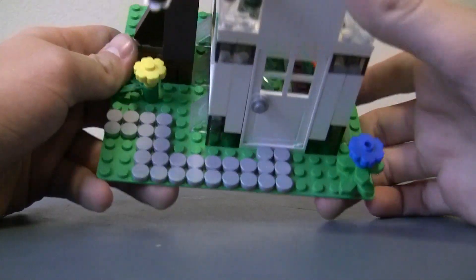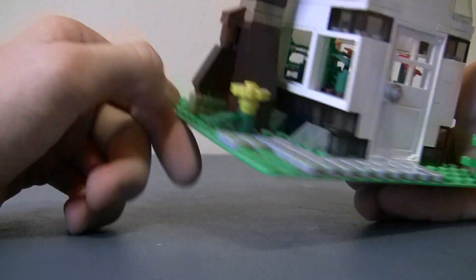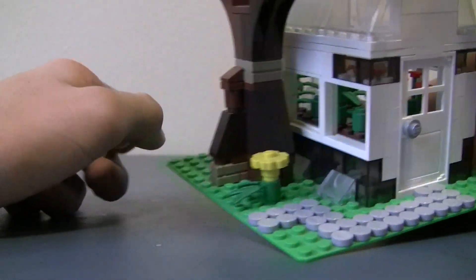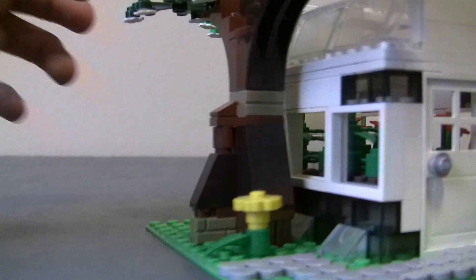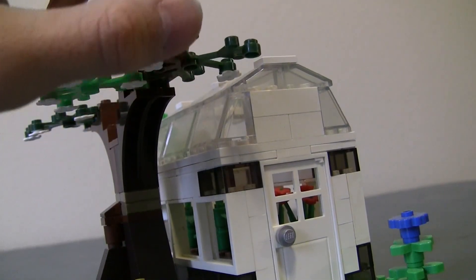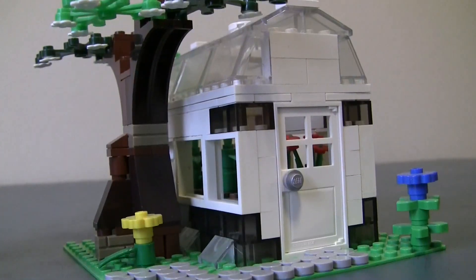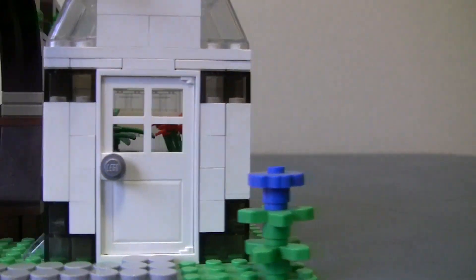So first of all, there's just this little pathway of these little round tiles that goes through the door. And then there's some flowers. And then there's the main tree. On the main tree, I put some flowers on the bottom of the leaves, just to kind of add another little touch. Other than that, nothing special, it's just a tree.